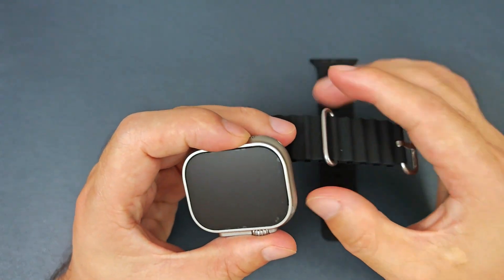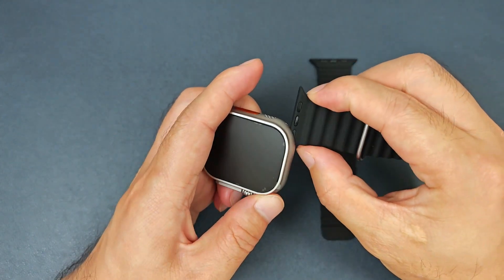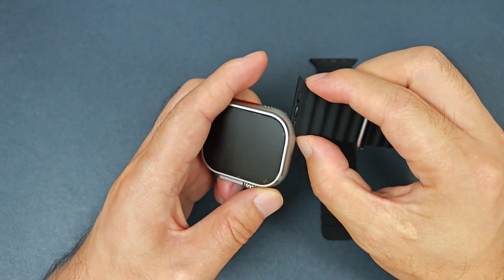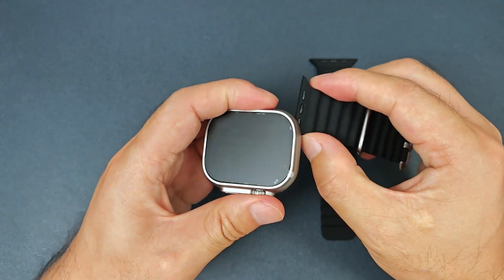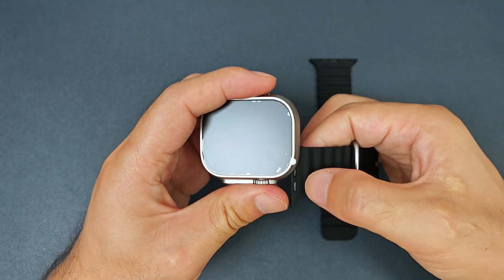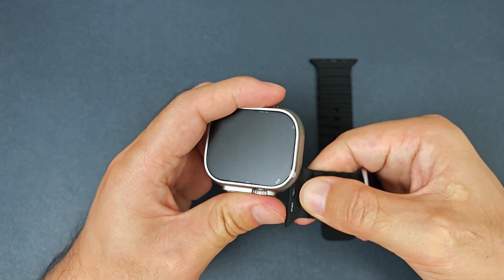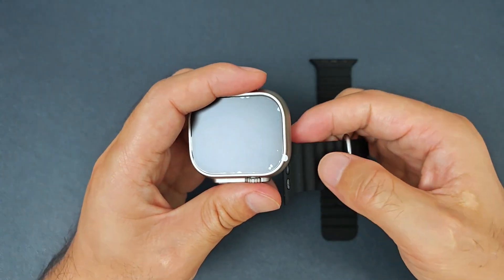Firstly, we can put the short band at this side. And when we put in this direction, it is a little harder to put in. And we can try the other direction, and it is easy. And this side is tight, but this side is easier.